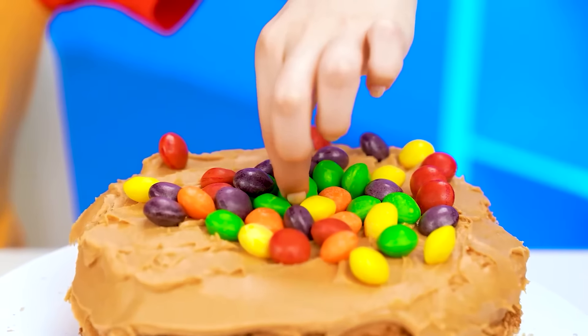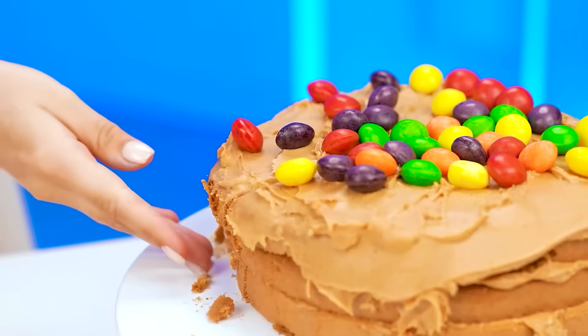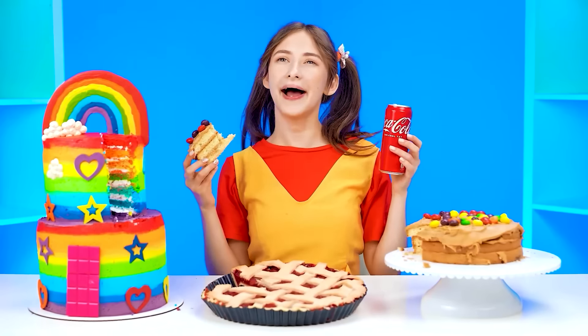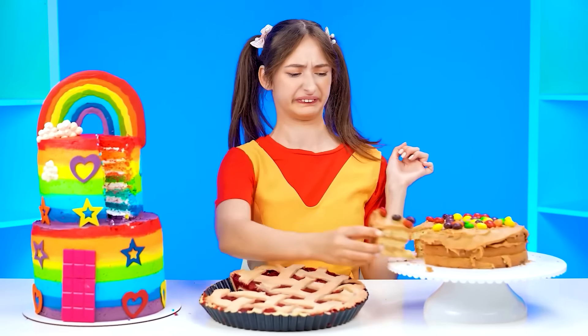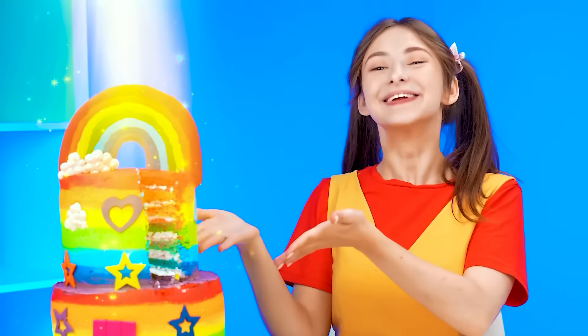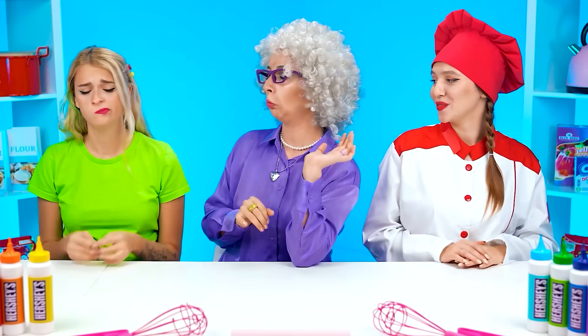So sweet and juicy! The berries taste amazing! But this... well, it's got candy on top, so that tastes good! Let's try all of it. This is really sticky in my mouth. I'm gonna need a drink. That's better. I don't want any more of that. I'll put it back. I need to choose. Well, obviously the rainbow cake is the most delicious.